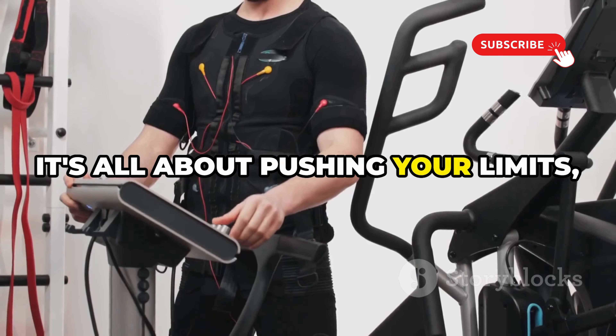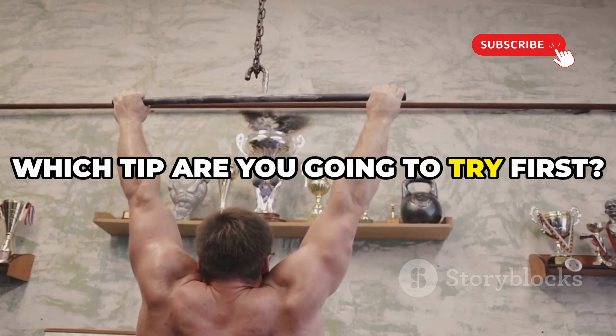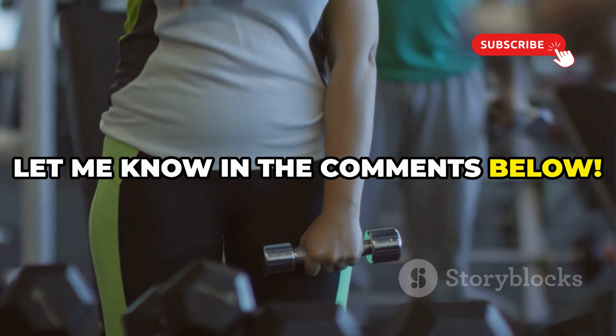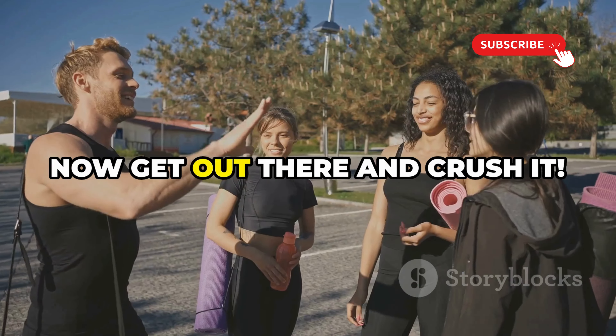So there you have it — my top five tips for growing your arms. Remember, it's all about pushing your limits, fueling your body right, and staying consistent. Which tip are you going to try first? Let me know in the comments below, and don't forget to share your experiences. I love hearing from you guys — now get out there and crush it!